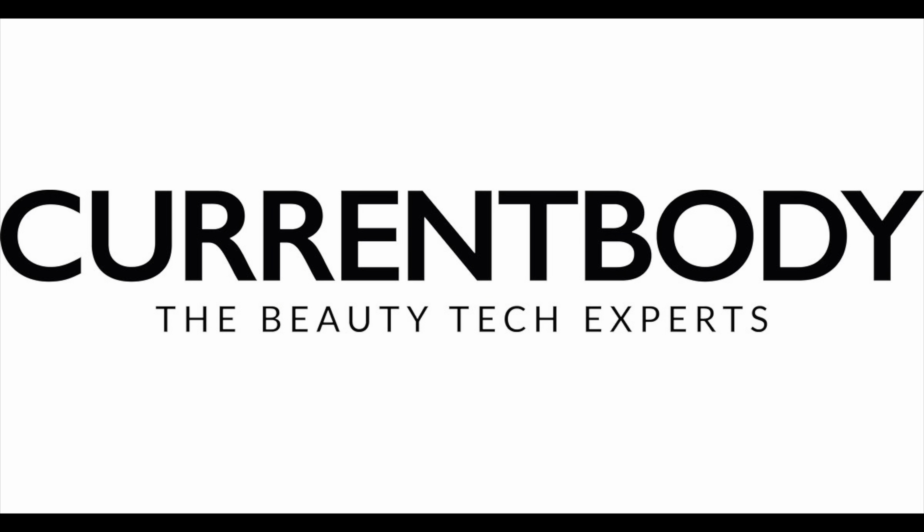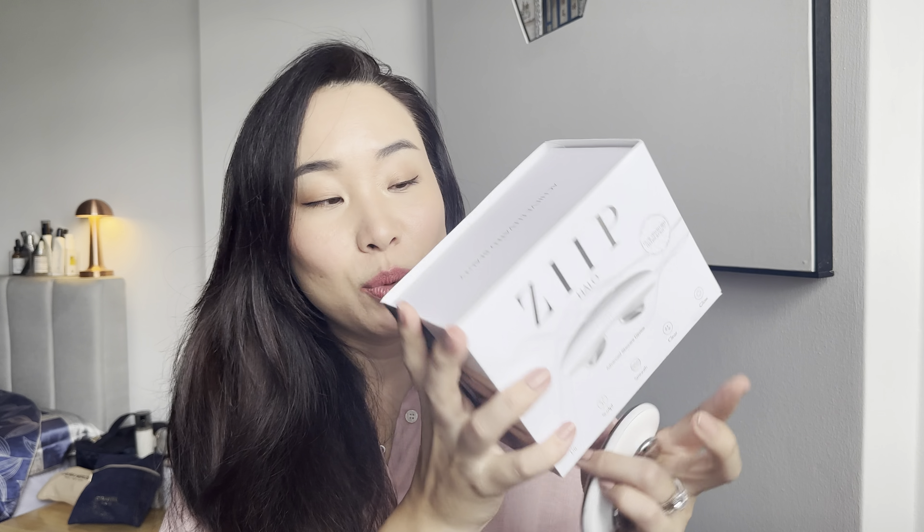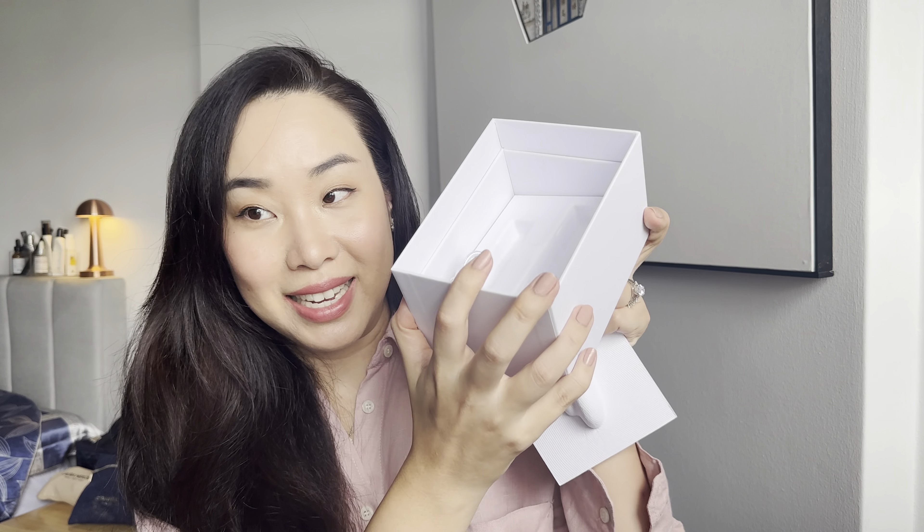The CurrentBody team, who I've collaborated with in the past, kindly sent me this device to test out. It comes in this cute packaging which makes an awesome gift. I've been testing the ZIP Halo for over two months, using it every single day five days a week, then letting my face rest for two days using the four-in-one LED mask. The device is very lightweight and seamless — really great for traveling as well.